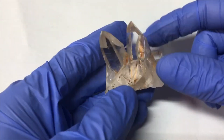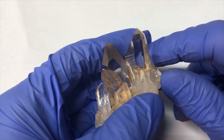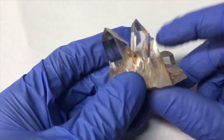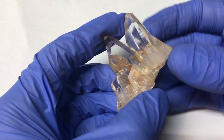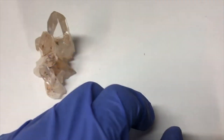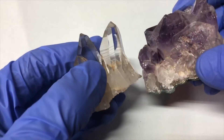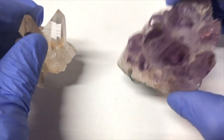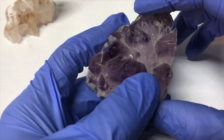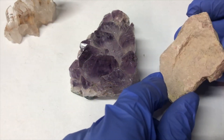Another place we can see color centers form is in rocks. Many rocks change color due to being bombarded with radioactive materials, which are naturally found in the Earth's crust mixed in with forming rocks. My favorite example of a rock that gets its color from radiation is amethyst — amethyst is just regular quartz, but with the inclusion of a metal oxide that, when interacted with radiation, turns it a nice purple color. There are many minerals that do this, such as aquamarine and smoky quartz.